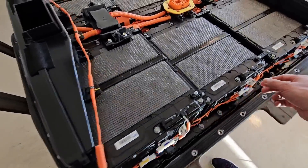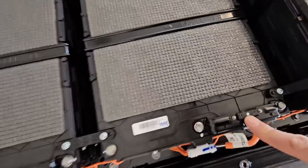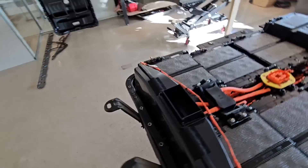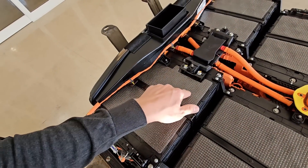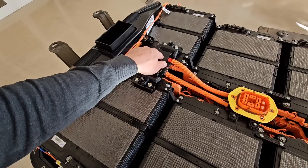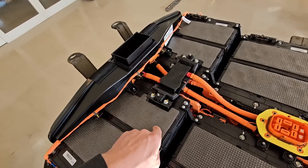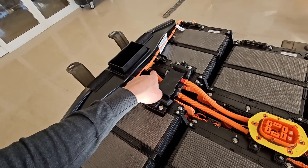I believe this will be temperature sensors — possibly. We can try to find out later. What I'm interested to find out is which module is the last one, which module has cell number 92. We'll find out whether it starts from plus or starts with minus.